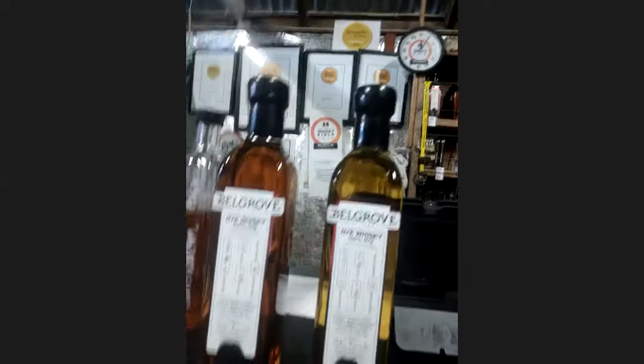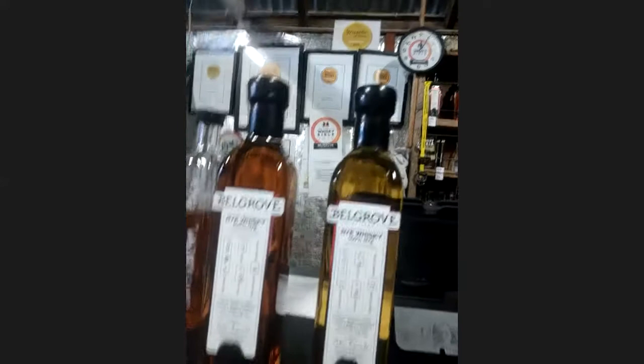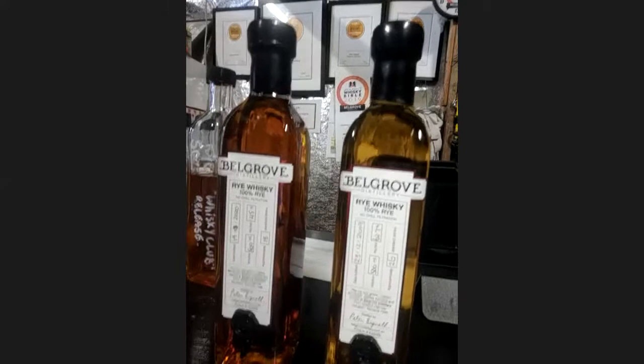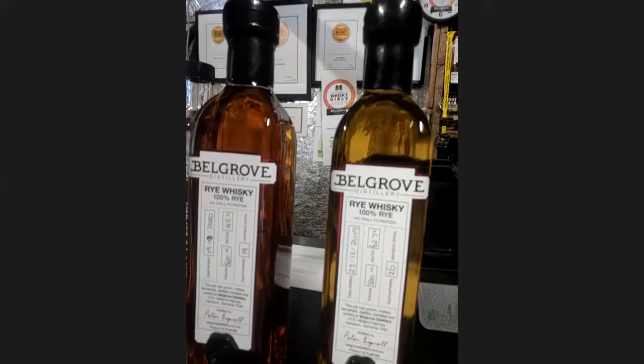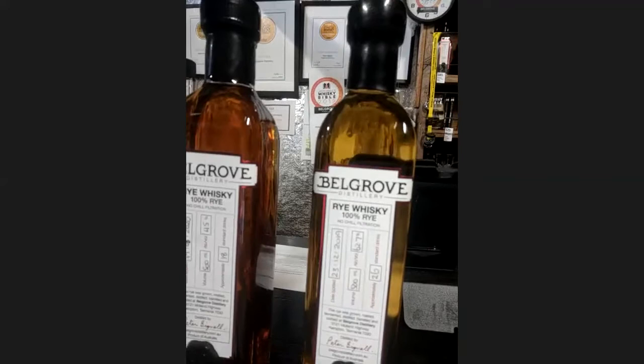These bottles that I showed you are being divided up into little bottles for you to sample. I hope you enjoy it. Rye whisky is quite different from malt whisky, and my rye whisky is quite different from American ryes. Just the way I make it — I make it using only 100% rye, nothing else in there. Whereas a lot of the American ones would have barley and corn in there as well. This is just 100% rye and quite spicy and peppery. I'll let you decide when you have a little tasting what you think of it — but it is very, very different.